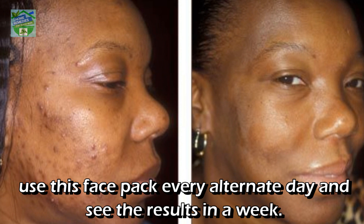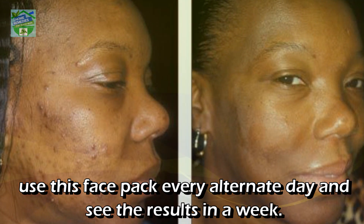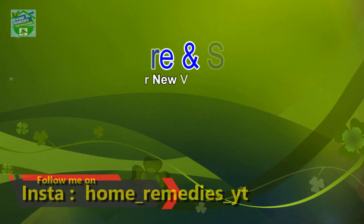To remove dark spots from your skin, use this face pack every alternate day and see the results in a week.